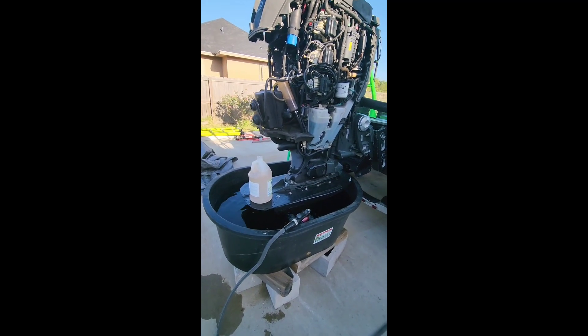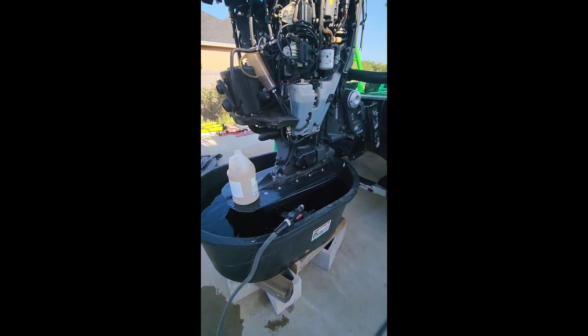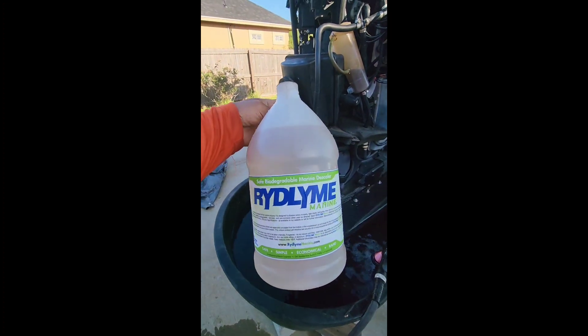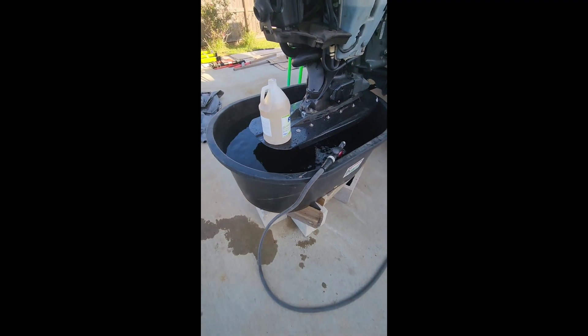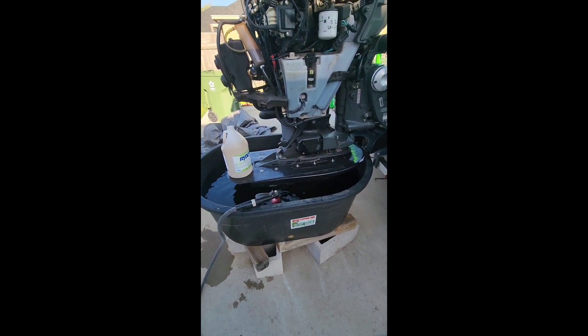I'm going to try to descale this motor. I'm going to put a gallon of this Riddle Eye Marine in this 85-gallon container. I'm filling up with water and I'm going to let it run. We'll see what happens.